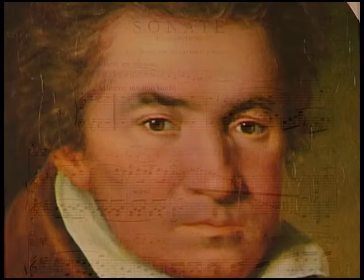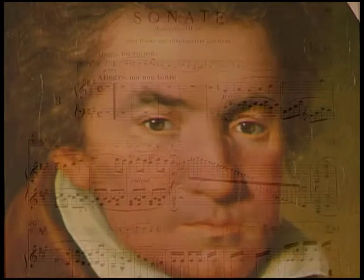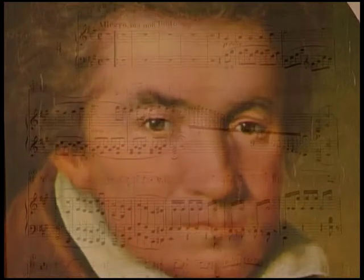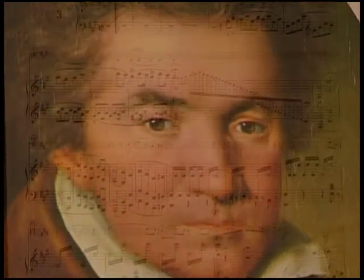Beethoven's A major sonata is a highlight in our repertoire. By going through the first movement and analyzing it a little bit, I'll try to find the reasons for this judgment.